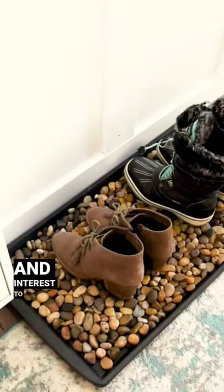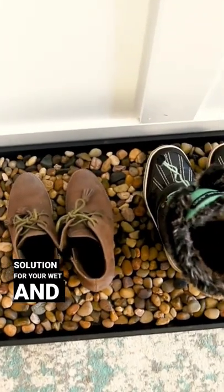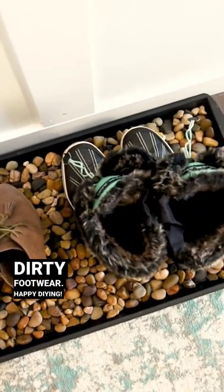Not only do the rocks add texture and interest to your space, but they offer a practical drainage solution for your wet and dirty footwear. Happy DIYing!